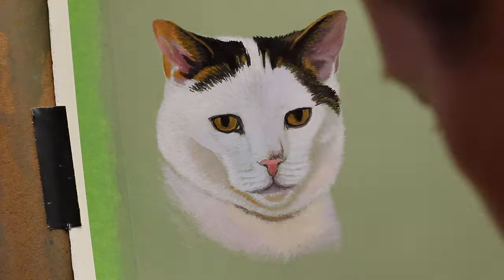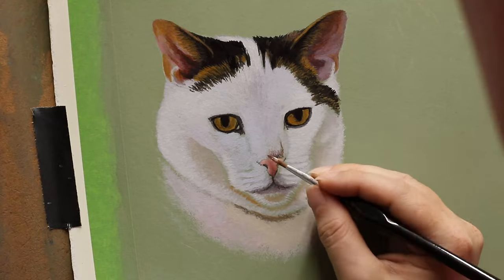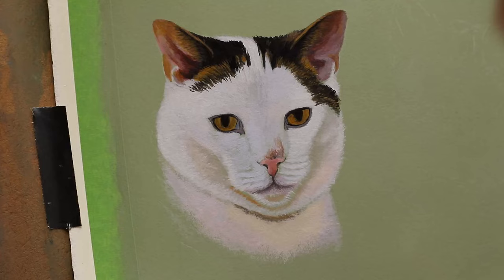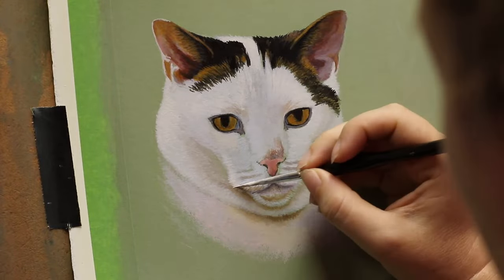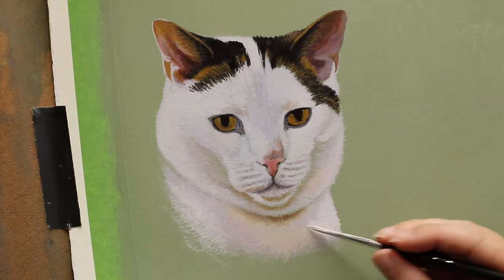First up is Leo. He's a mostly white cat with just some small amounts of colour on him, and white fur is the most time-consuming as per usual. All of these cats in these paintings had a lot of white on them, so they took quite a bit longer than darker-coloured cats would have.